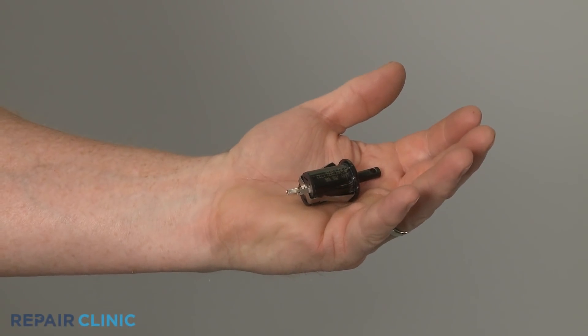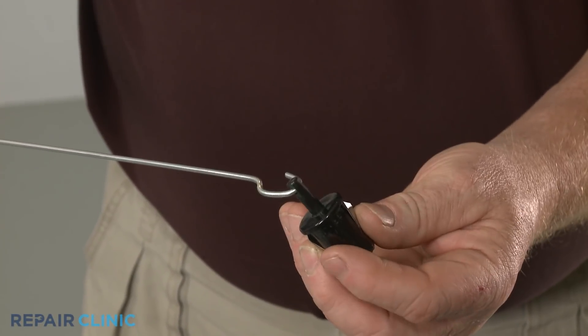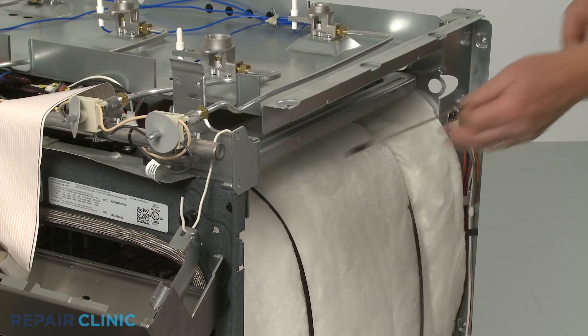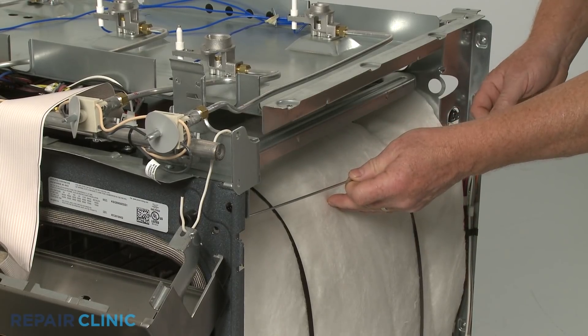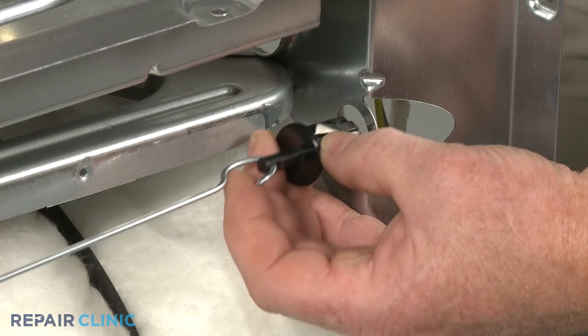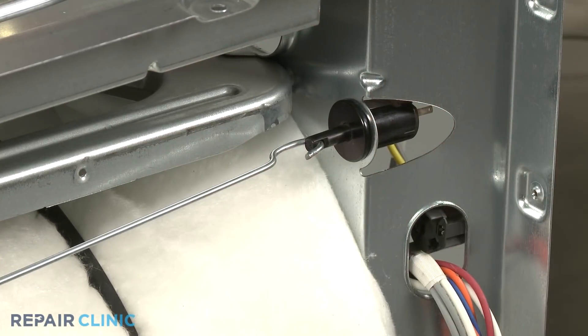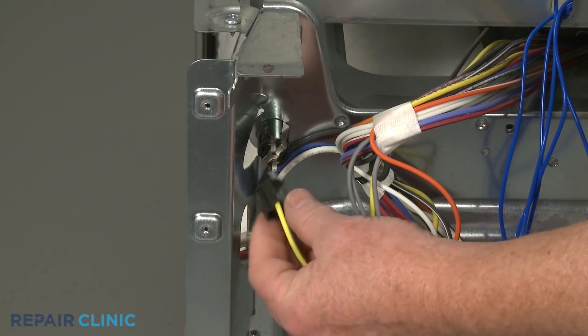Install the new oven door switch by hooking it onto the actuator rod. Then feed the rod through the hole in the front panel and snap the switch into place on the bracket. Connect the wire connector.